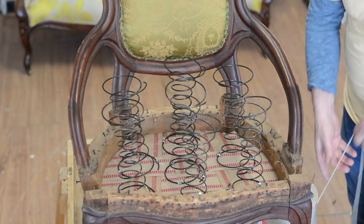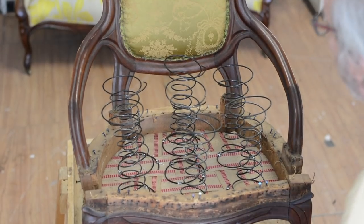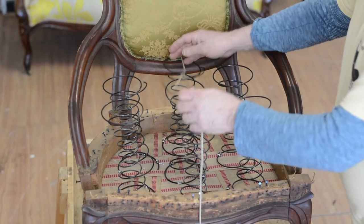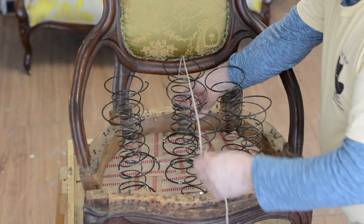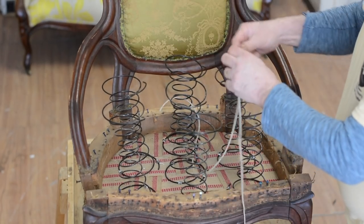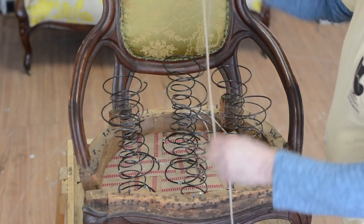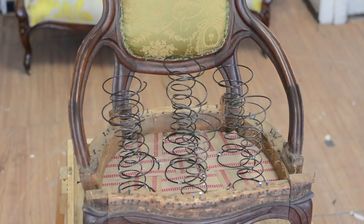We're working from the back rail to the front. What we're going to do is go over this and measure. I'm going to go over the row of springs to here, and I'm going to go two and a half times. I need two and a half times the length. I might as well cut all the twines — so I need six lengths to begin.